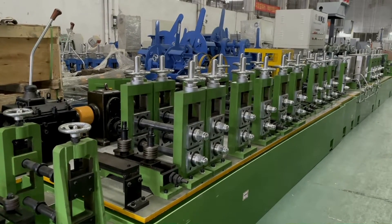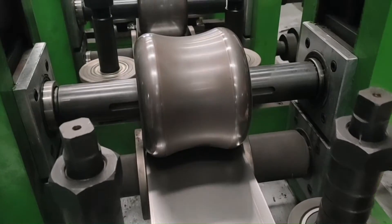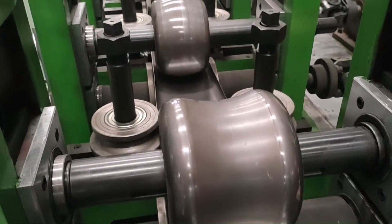This is our stainless steel pipe making machine. This part is the forming section. Steel cone will be nicely formed into pipe shape in this section.